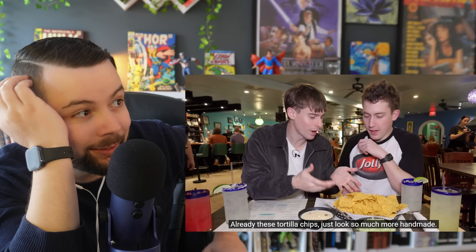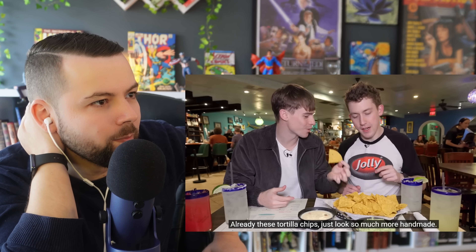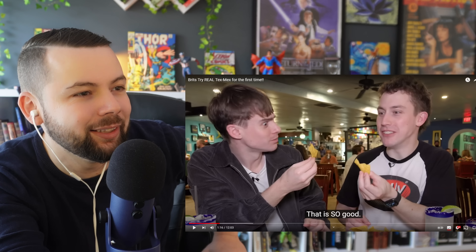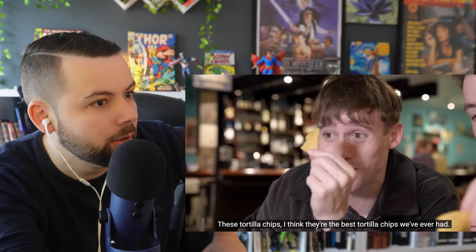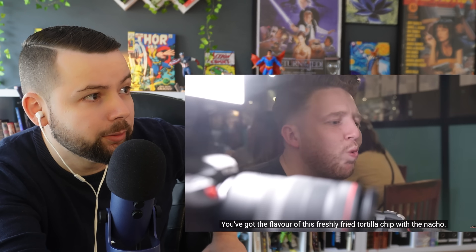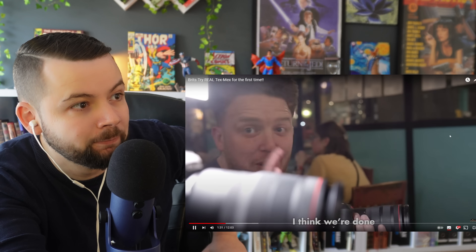They're trying to bring things back to the way they grew up, and the tortilla chips look incredible — so handmade. The Brits are amazed straight away: those chips are amazing even without anything on them. They say these are the best tortilla chips they've ever had — freshly fried, with the flavor of a tortilla, looking like Doritos but so much better. Incredible.